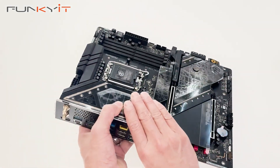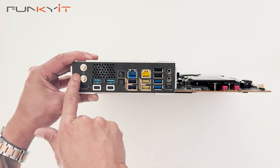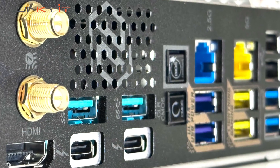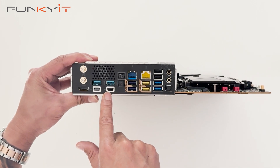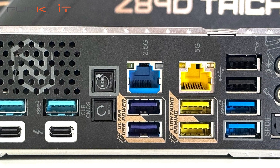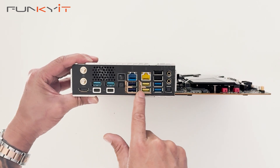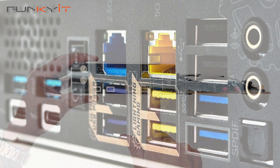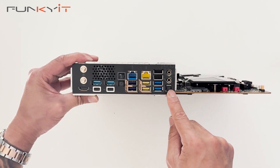Let's take a look at the I/O panel. Starting from one side, we have the antenna connectors for Wi-Fi 7, HDMI, two USB 3 ports, two Thunderbolt 4 connectors, BIOS Flashback, and CMOS clear. There's a 2.5 gigabit LAN, a 5 gigabit LAN, Ultra USB power ports, Lightning gaming ports, USB 2 ports, USB 3.2 ports, and audio connectors including line in, mic out, and S/PDIF.